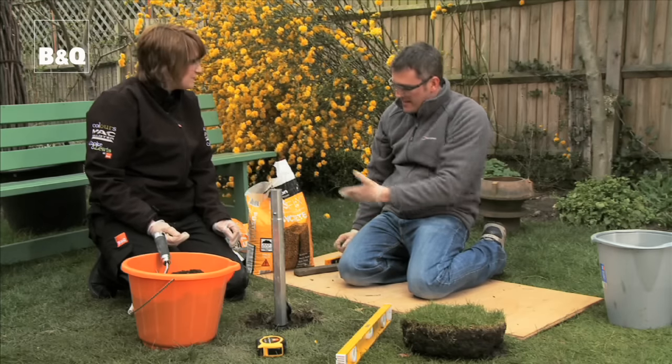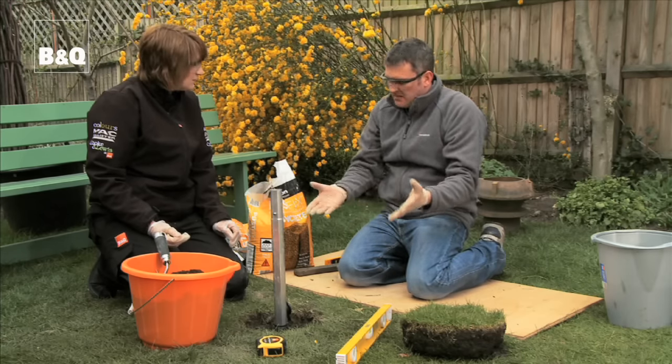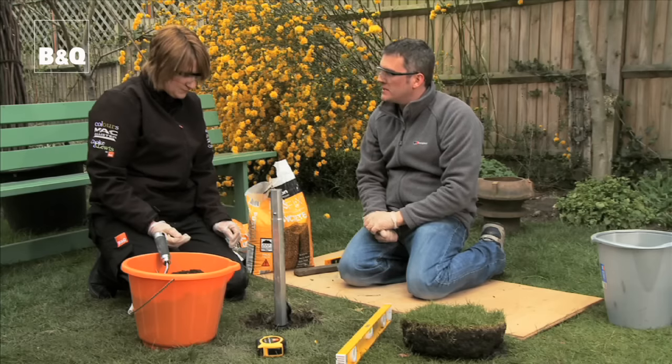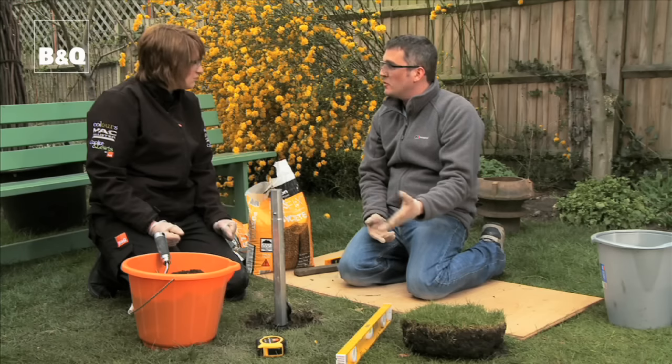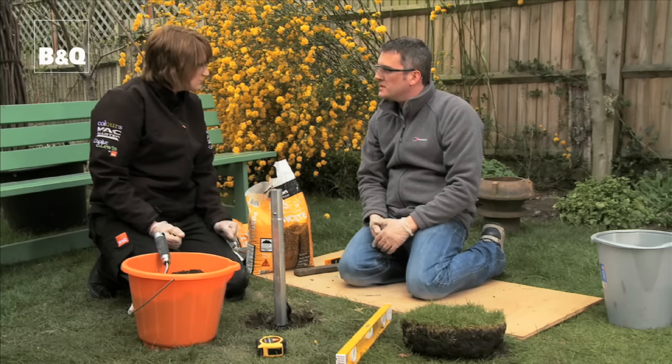We'll leave that for half an hour now. Because we're using rapid set post fix it takes about half an hour and then we can continue with the rest of the job. If we were using ordinary Portland cement it would probably take about 48 hours before you could do any more, but that's the advantage of using this stuff.